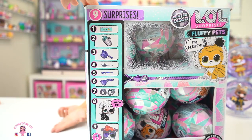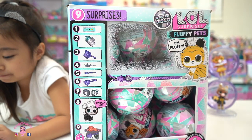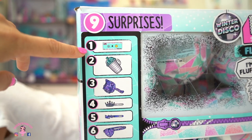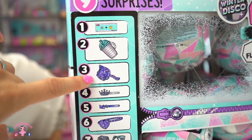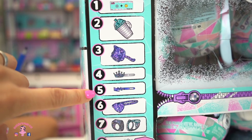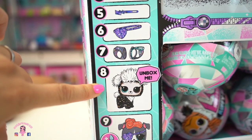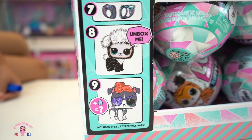This is kind of new to LOL Surprise — we've never had fluffy pets before. We always had fuzzy pets, which are regular pets. This is the new one. In the box, there are nine surprises. Number one, we get the clue. Number two, bottle. Three, a brush — this is totally new. Number four, a barrette. Number five, we have another barrette. Number six, looks like an accessory. Number seven, clothes. Number eight is our fluffy pet. And number nine, we'll get to see a water surprise or mystery surprise.